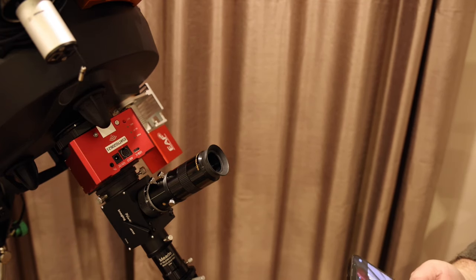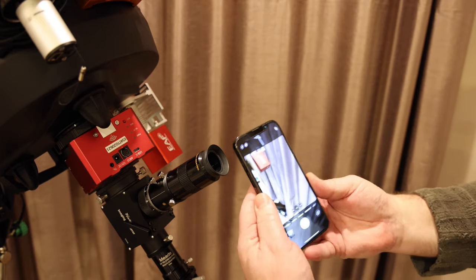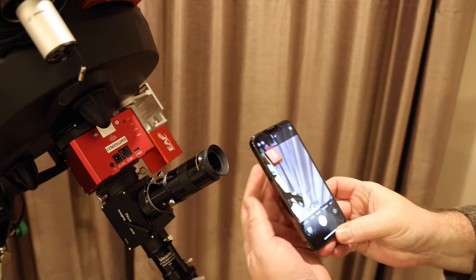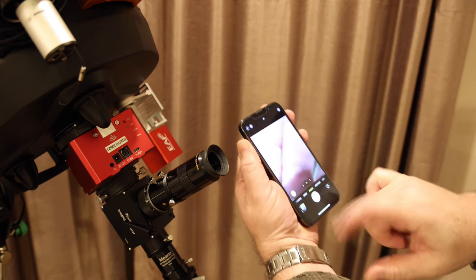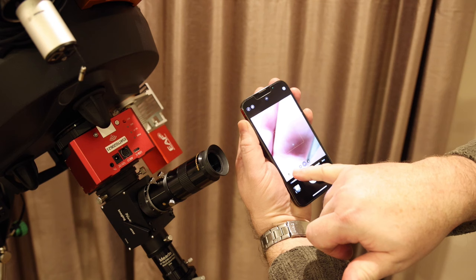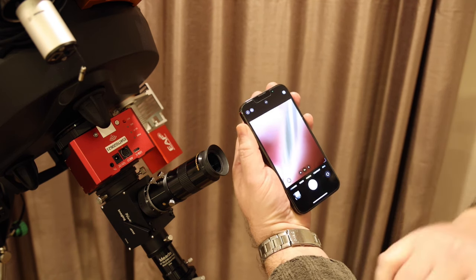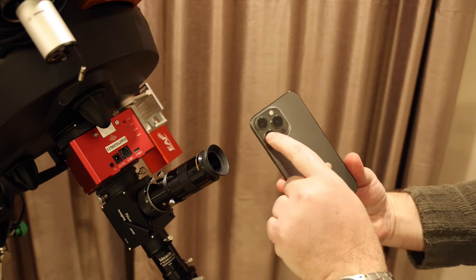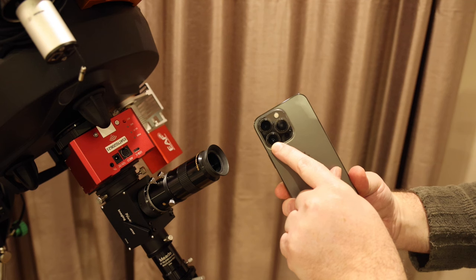Before I show you the actual adapter, I first want to show you a couple of things that are useful to do on your phone before you start. The first is to take off the auto macro function. If you put your hand close to the lens, a macro symbol will appear in the bottom left corner — just touch it to disable that mode, which means you'll always be imaging through the normal lens.